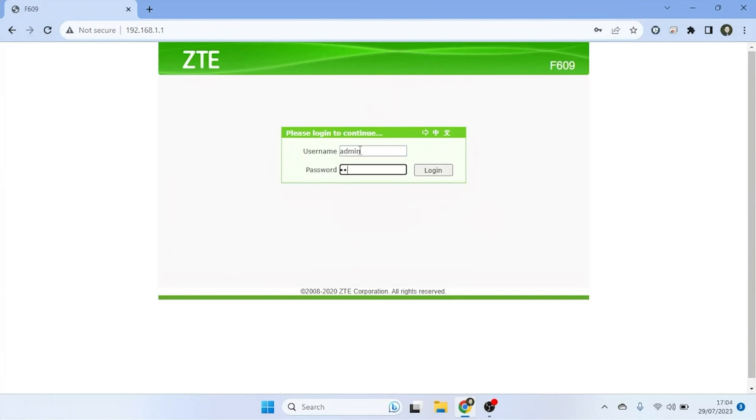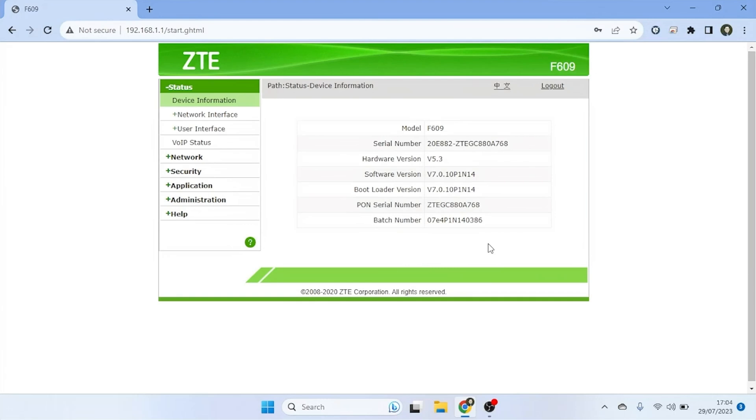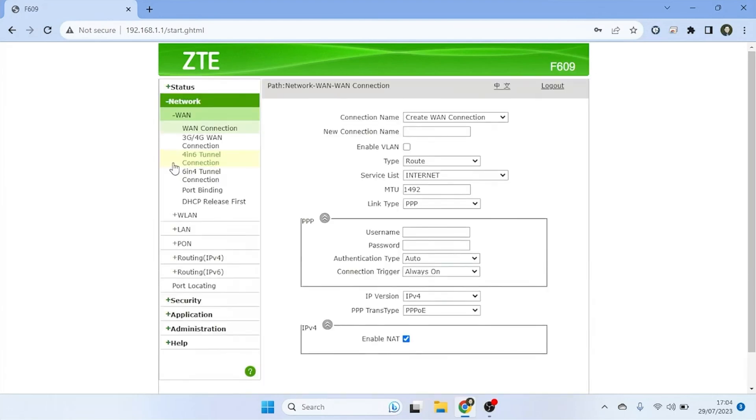Here, you will be prompted to enter the username and password. Input the correct username and password you have set for your router. After logging into the admin panel, locate and click on Network from the left menu and then select WLAN.